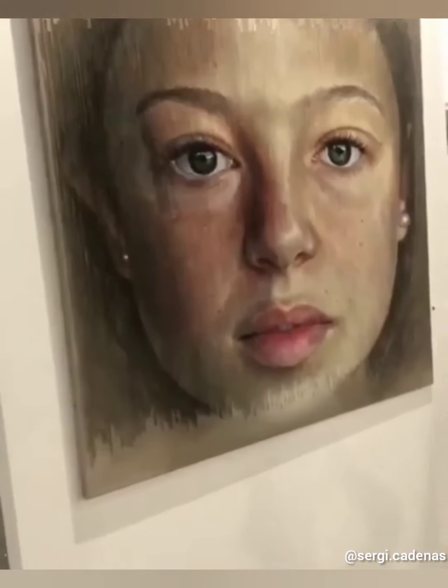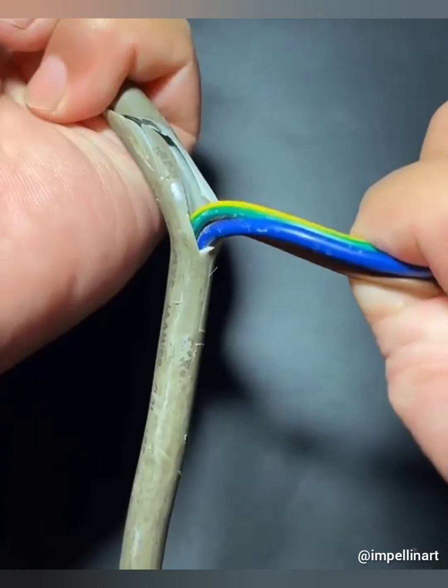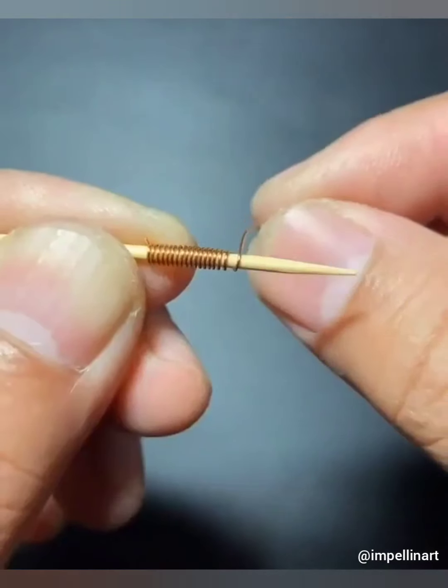This portrait shows the transition of a lifetime in one picture. In case you don't know, this is how you can make beautiful miniature trees out of wires.